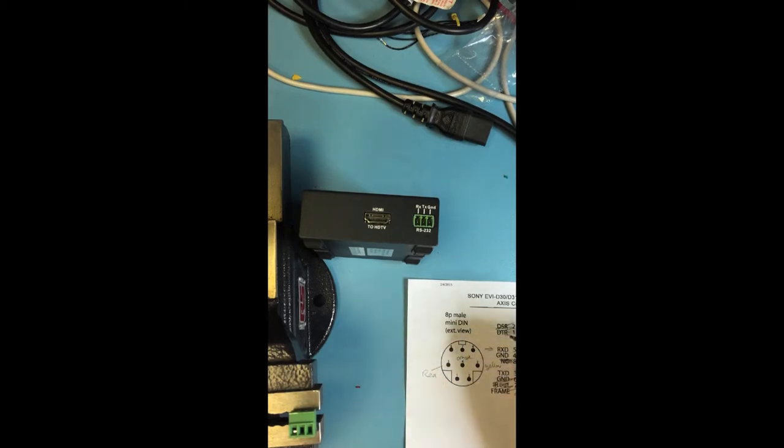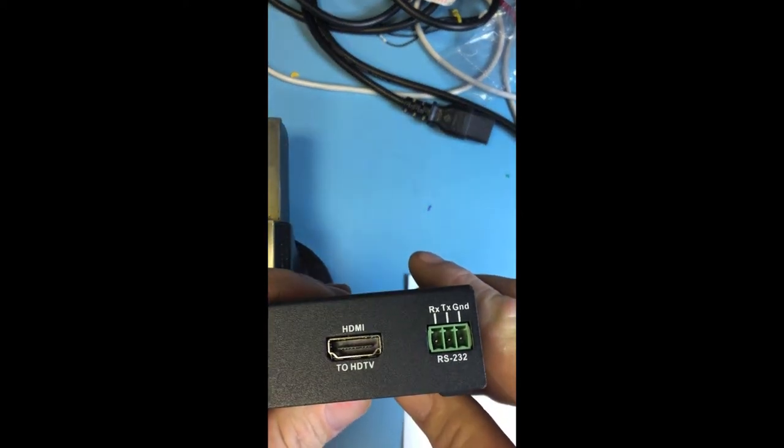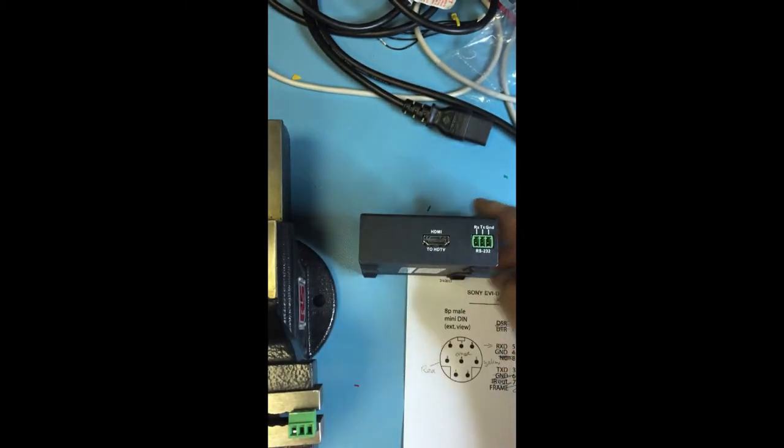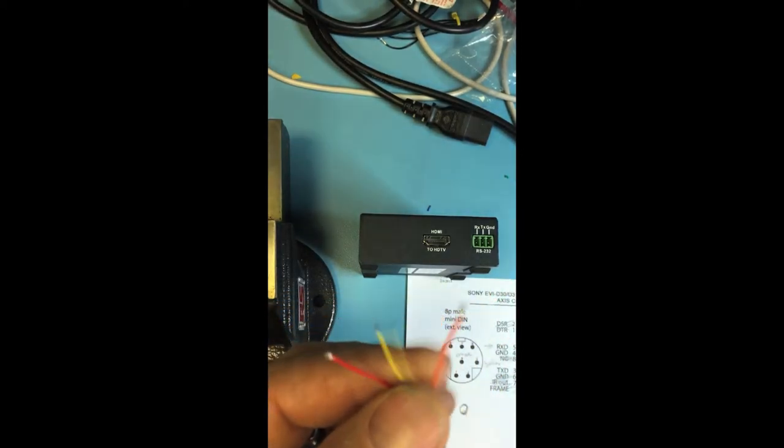Now we get our device. The order we see here is receive, transmit, ground. Receive is pin 5 — yellow. Transmit is next — pin 3, which is red. And then ground, pin 4, is orange. So yellow, red, and orange. We've got them stripped with the ends exposed and the rest cut off.